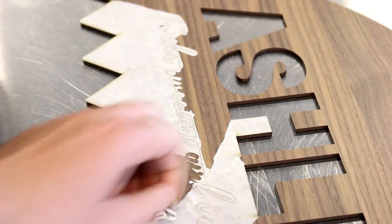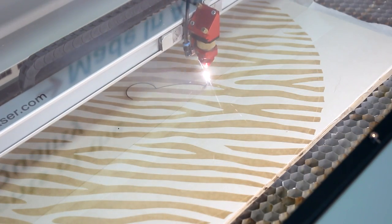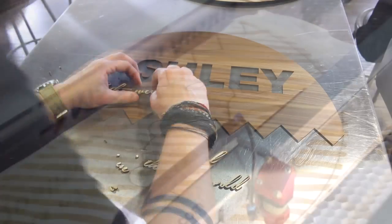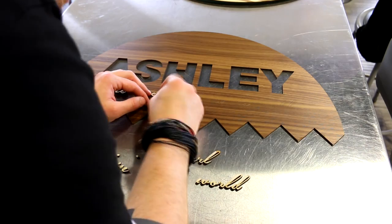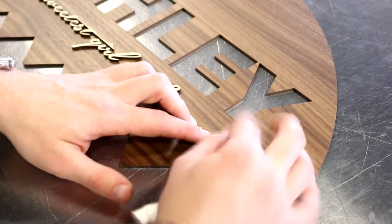We then moved on to our wooden layers. We backed sheets of our walnut and birch veneered wood with 3M adhesive and placed them into our Speedy 300 to cut and engrave. Our darker top section made with the walnut veneer features a mix of normal laser cutting and kiss cutting, which gently scores the surface of our material in order to ensure perfect placement of further 3D elements to be added on top.